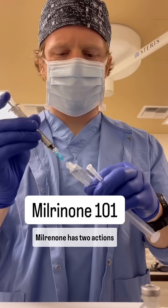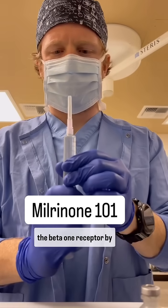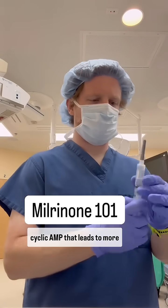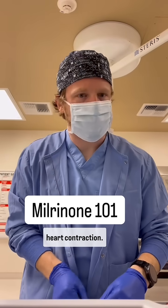Milrinone has two actions that work downstream of the beta-1 and the beta-2 receptor. Milrinone works downstream of the beta-1 receptor by decreasing breakdown of cyclic AMP. This leads to more calcium influx, leading to positive inotropy, or stronger heart contraction.